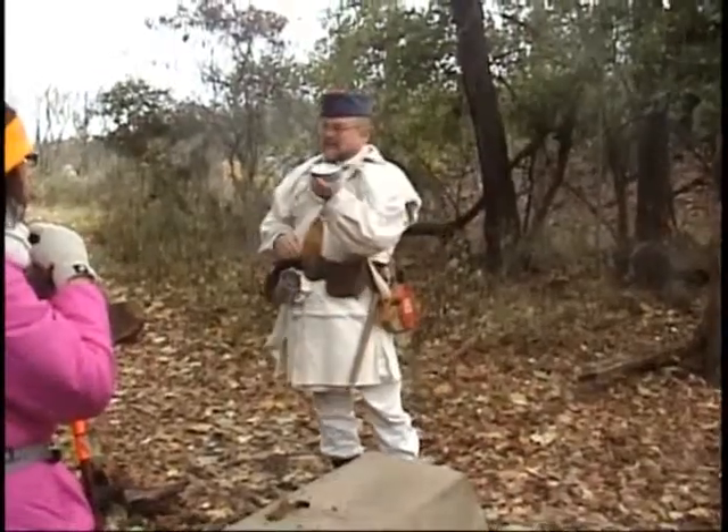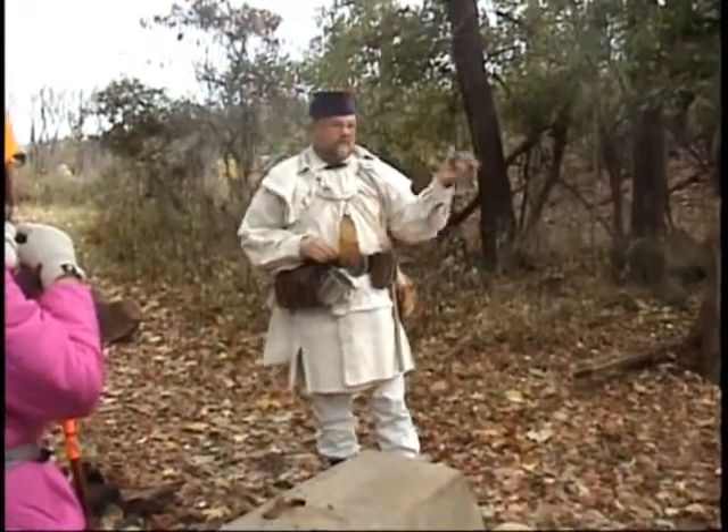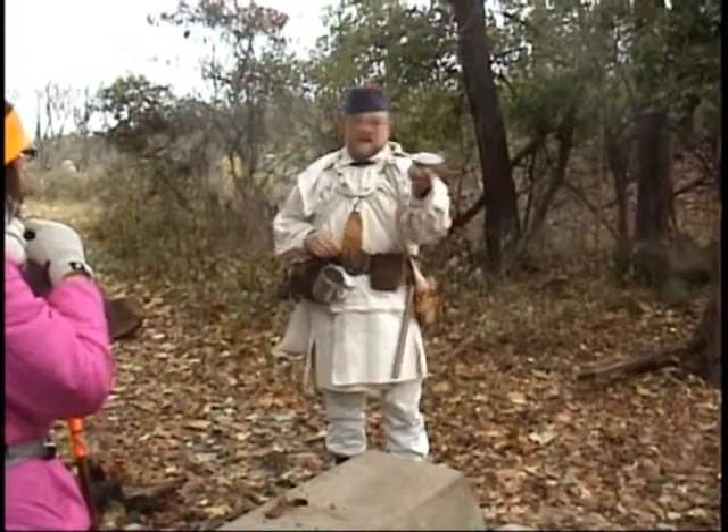Here is one of the most important things that you would have on the Frontier. Anybody want to take a guess? A cosmetic thing?